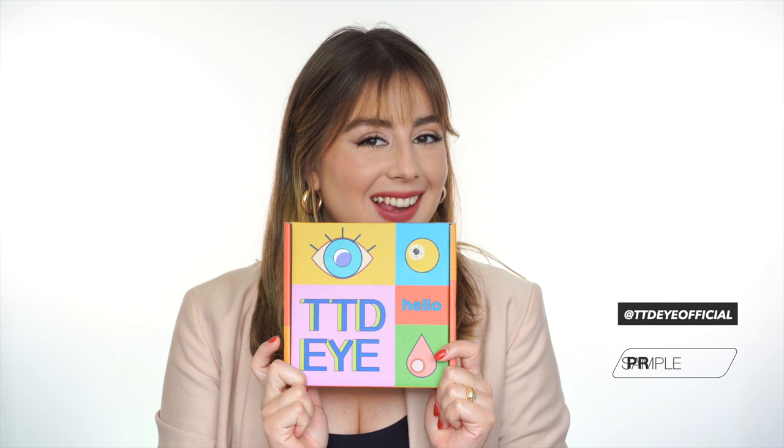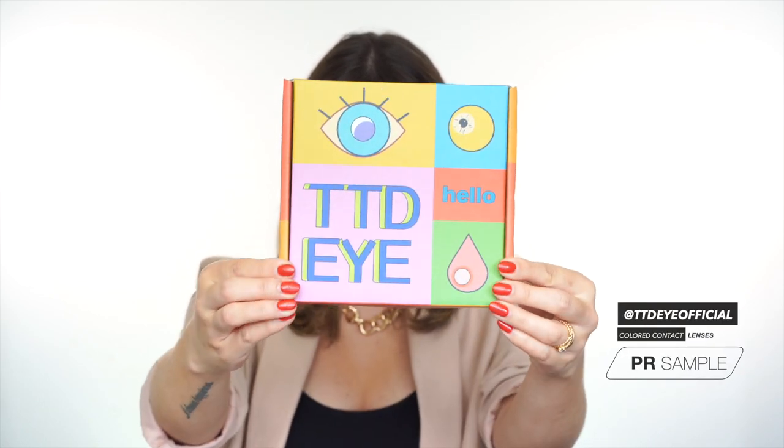Hi everyone, welcome back to my channel. My name is Valentina, in case you don't know me. Recently I asked you on Instagram what is the hardest thing for you in makeup, and most of you answered: eyes, eyeshadow, how to apply eyeshadow, how to color match eyeshadow, which eyeshadow is better for my eye color. Instead of explaining all the color theory — complementary colors, primary colors, secondary colors — which is true but would confuse you, I decided to do this video.